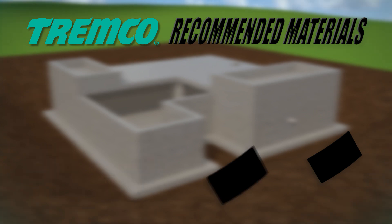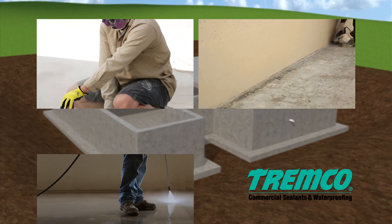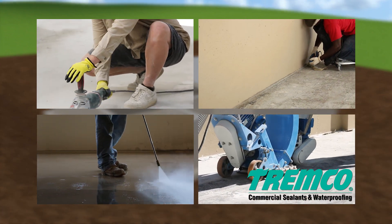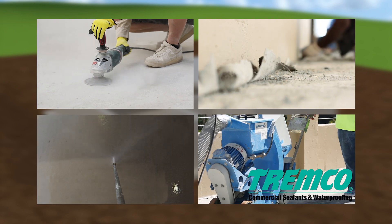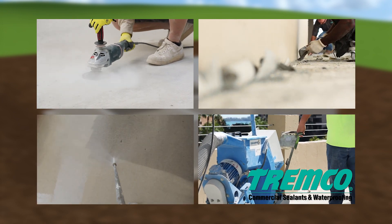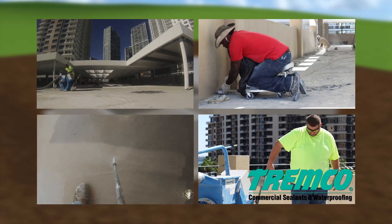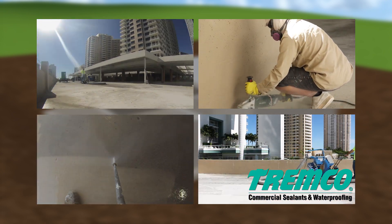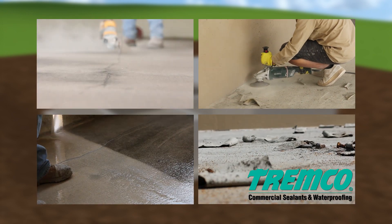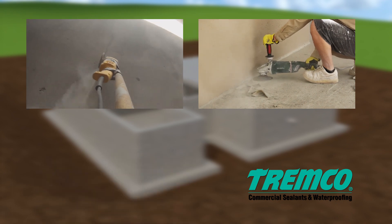Before TREM-Proof 250GC can be applied, ensure that the dry or damp concrete or dry-treated plywood is clean, sound, and free of all contaminants. Concrete slabs should be light steel troweled followed by a fine hair broom or equivalent finish. Any voids, exposed aggregate areas, honeycombs, splatters, ridges, fins, and other projections or depressions which preclude a smooth and level surface should be addressed.